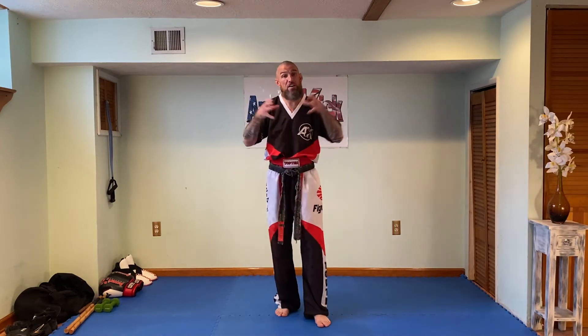Our Senior Kenpo Lesson this week has been self-defense. We've been taking some of our techniques that have grabs and holds in them, and we've been taking away the grabs and the holds and applying some strikes.